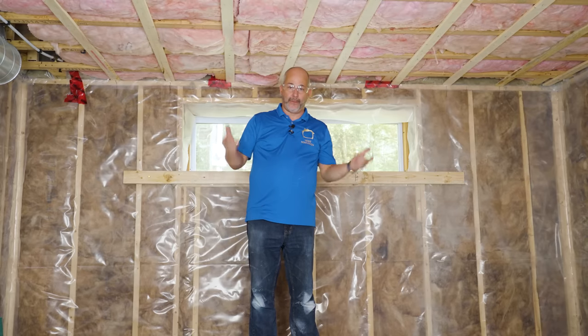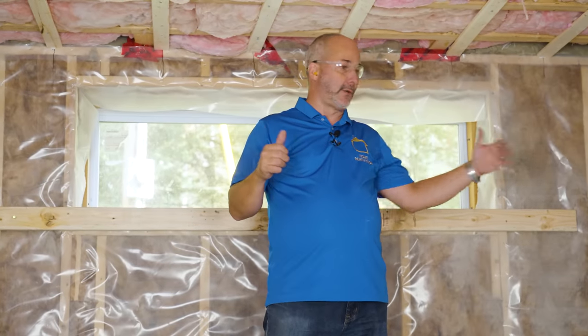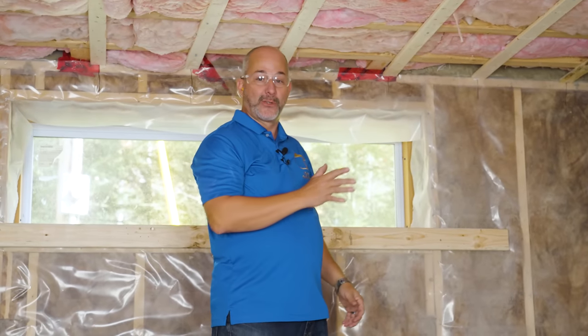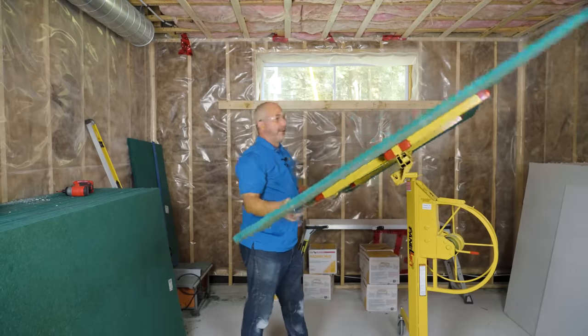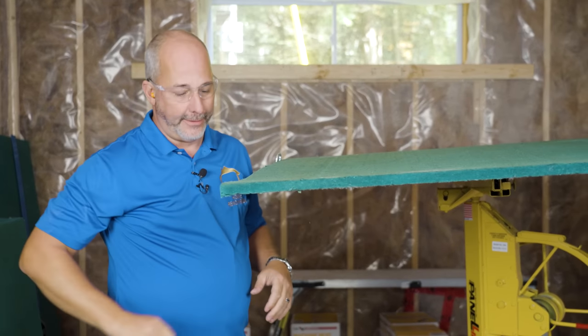We're going to use the drywall lift to throw this up in place. Traditionally when I'm working in these environments, I don't trust the walls are square. Generally what I do is I'll measure off the wall 45–46 inches, install the second piece, then measure back and cut and install the first piece — usually the only way to get that angle perfect. Now this is my Sonopan installation panel, currently sold at Home Depot in Canada with very limited availability in the United States.